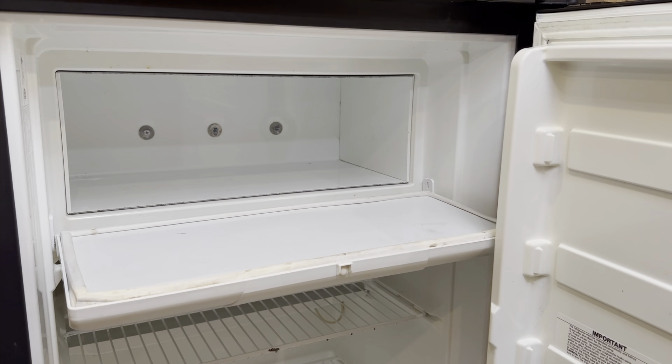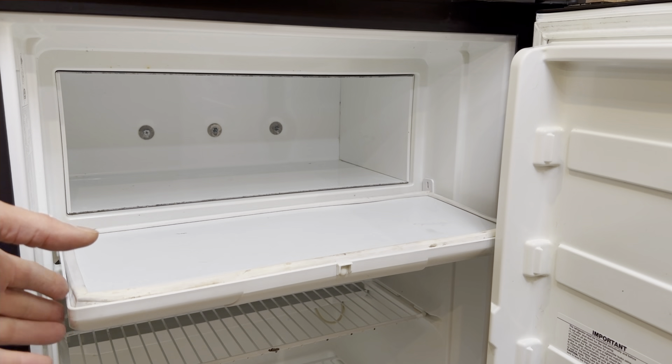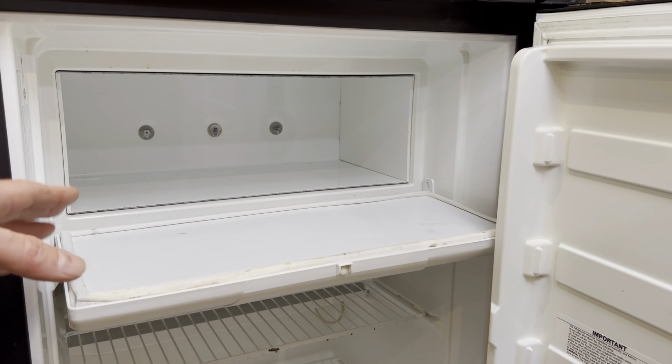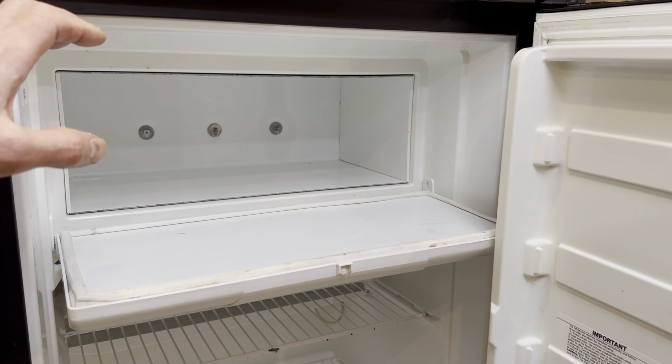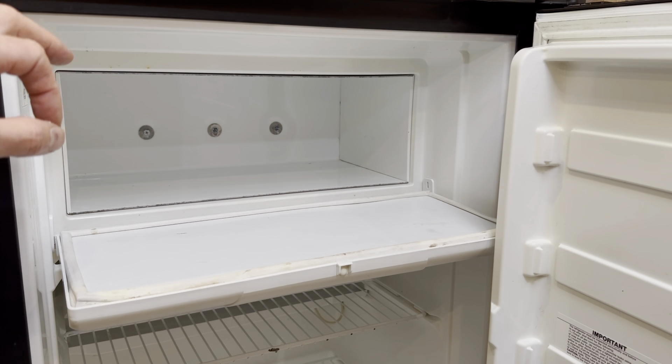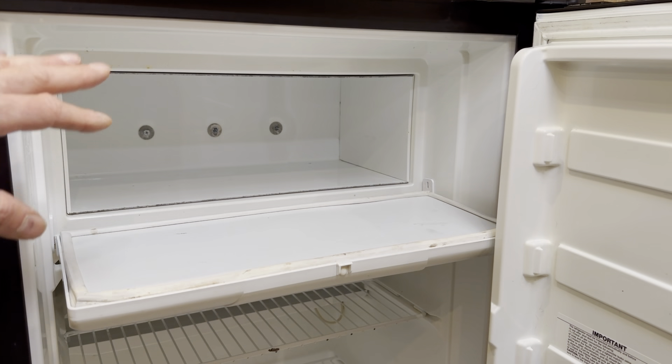So now let's take a look at how your freezer door works, the parts that are involved, and how they all fit together to make a freezer door that works properly. This step is really important, so don't skip it. Knowing how all these parts fit together will help you avoid collateral damage that could turn this into a very expensive project.